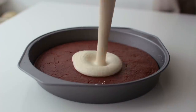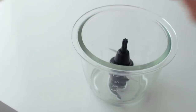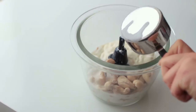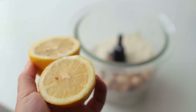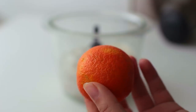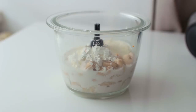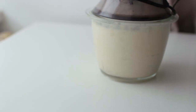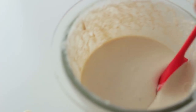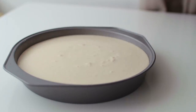The next day, make the filling by blending up a bunch of ingredients in a blender or food processor: the soaked cashews, half a cup of full fat coconut milk, half a cup of plain soy yogurt, the juice of one lemon, a pinch of salt, cornstarch, either orange, clementine, or mandarin zest, and the raw sugar. Blend until smooth, then pour it over the cake and sprinkle some dark chocolate chips or cacao nibs on top.